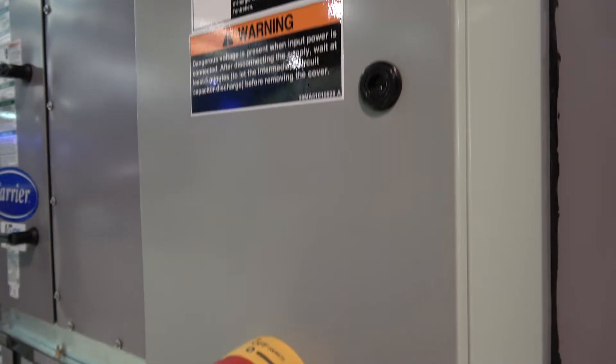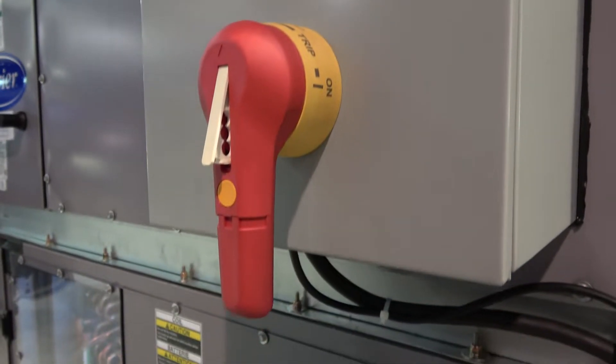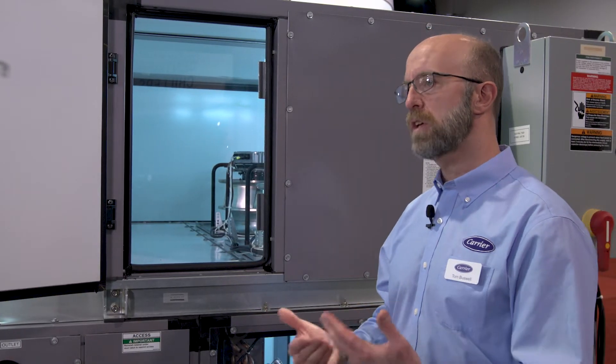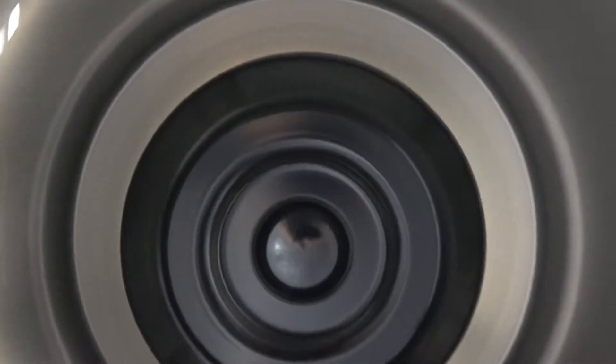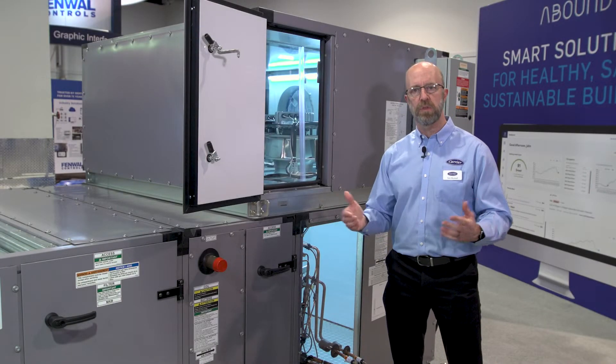This power panel has inside it not only means of power connection but also control, allowing us Modbus or BACnet capability. In this fan section as well, we have custom discharge openings that the user can specify.